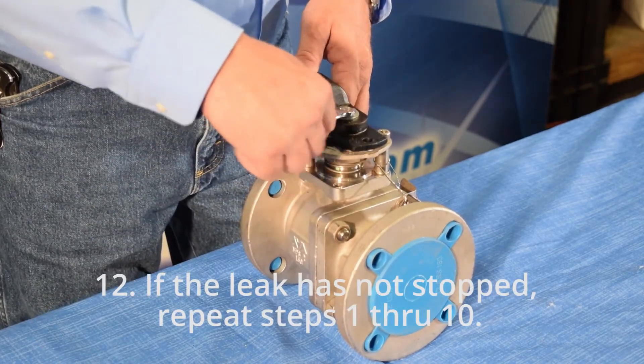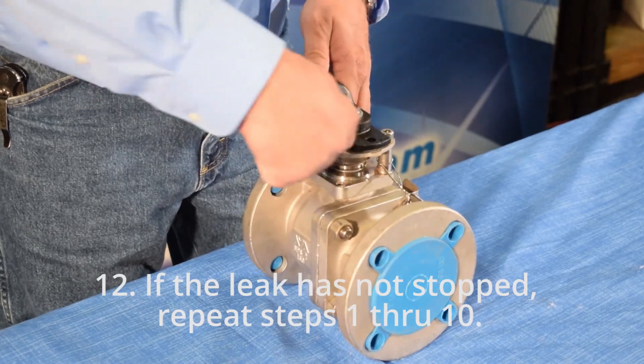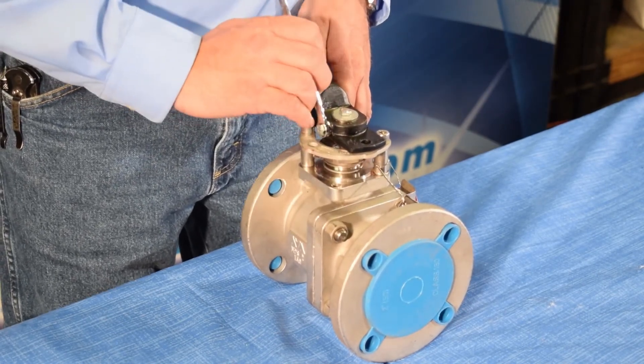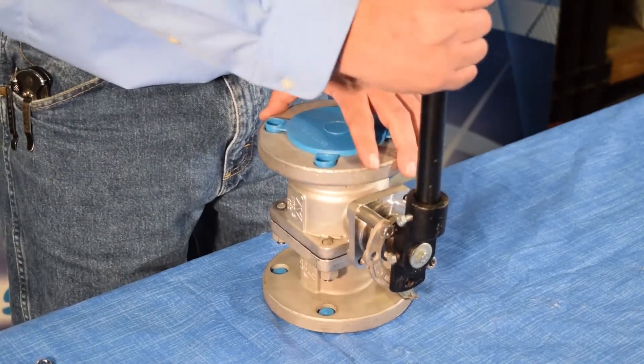Step 12: if the leak has not stopped, repeat steps 1 through 10. These valves have multiple opportunities to adjust the packing. After adjusting again, operate the valve two or three times as indicated in step 11.